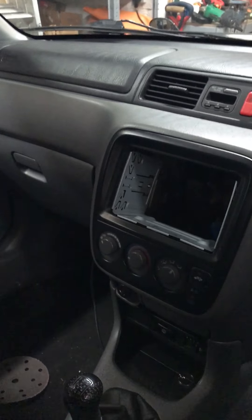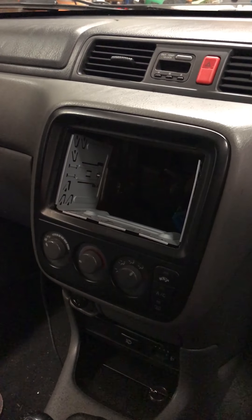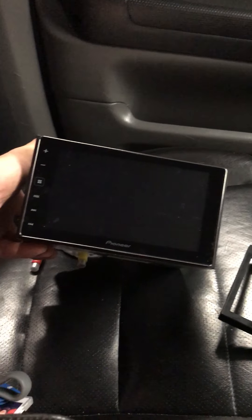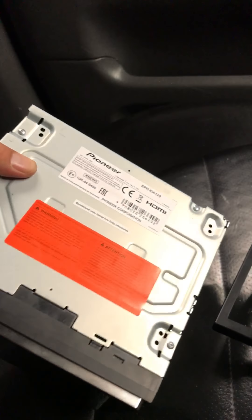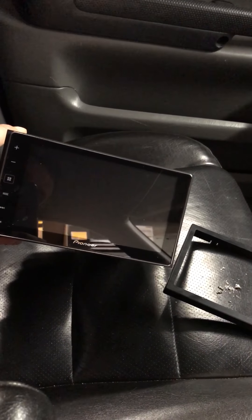The last couple of days — yesterday for a couple of hours and tonight for a couple of hours — I've been trying to fit a new stereo. A double-DIN unit instead of the flip-out one, because that broke — the screen got stuck halfway out. So I've got a replacement, which is a Pioneer SPHDA 120; it's a CarPlay unit.